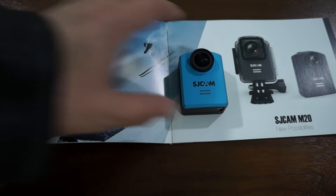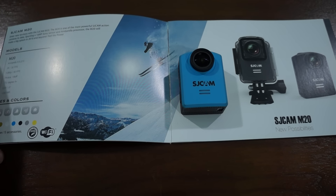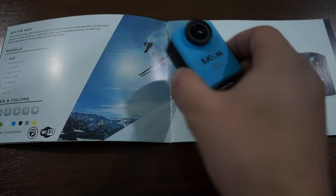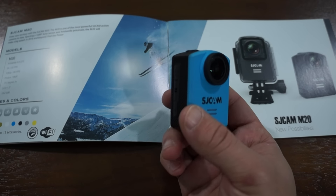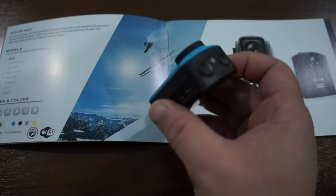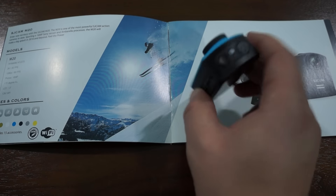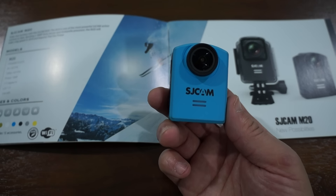Hello YouTubers and welcome to the SJCAM review channel on YouTube powered by SJCAMHD.com. Today we're doing a worldwide exclusive review of the SJCAM M20 — we have a blue unit here. This is a prototype unit still, so there are certain specs we cannot confirm yet. The one thing we can confirm is that it does have a 16 megapixel Sony IMX206 sensor.